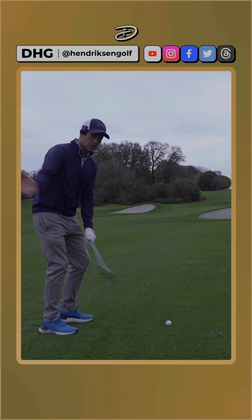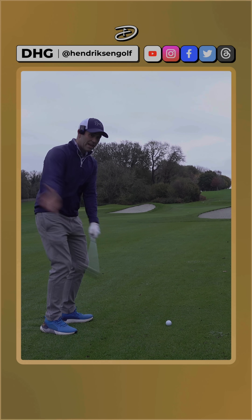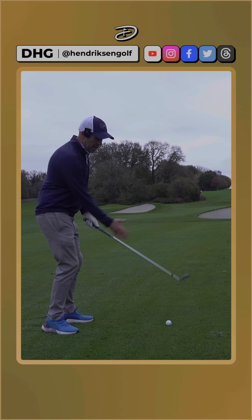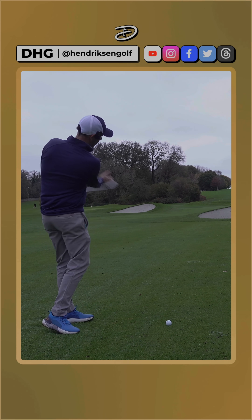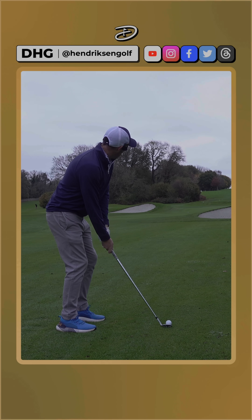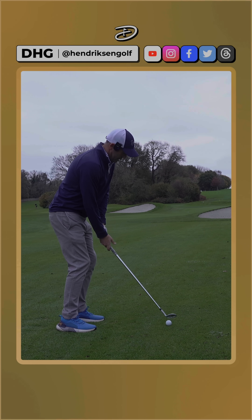It's the same with pitching and chipping — you just obviously lengthen that swing slightly, making sure that the body rotates. Don't be afraid to allow the hips and the shoulders to just turn back and turn through. Don't try to feel like you're hitting at it too much with your hands; keep that weight on the lead leg.